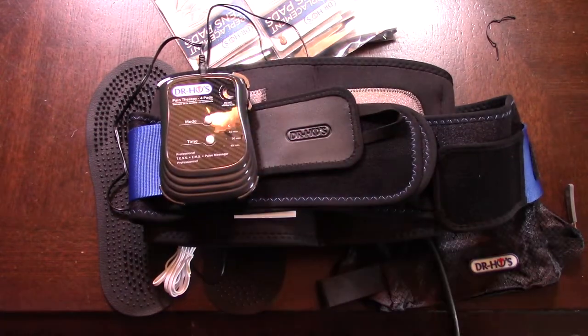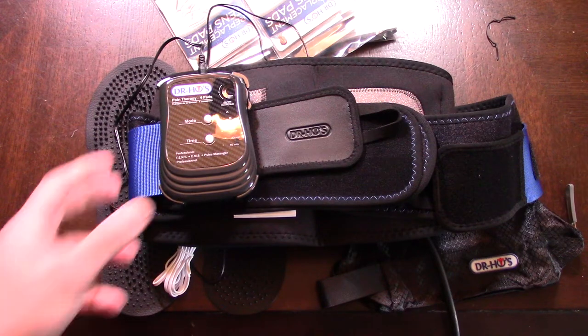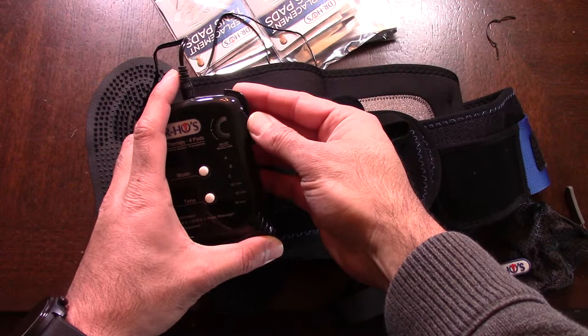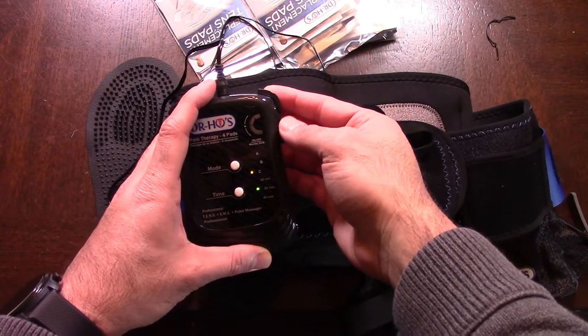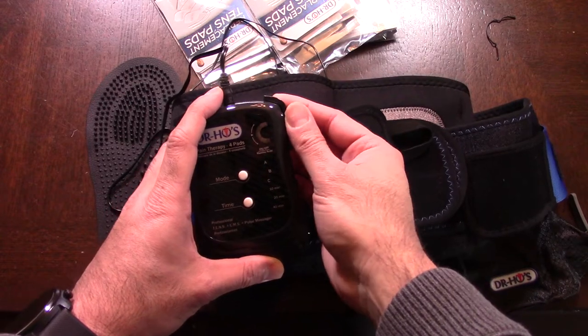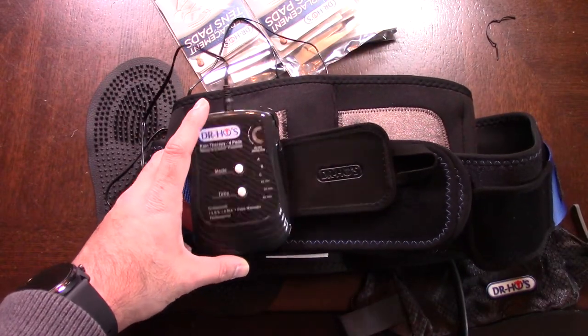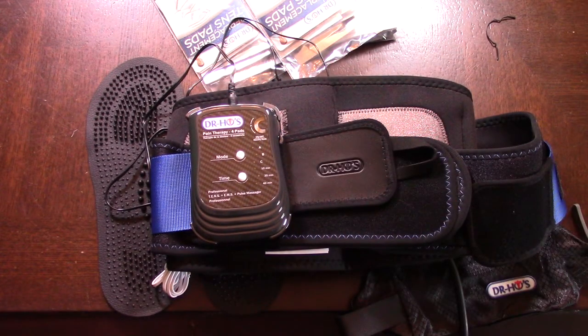You've got modes A, B, and C. One of them specifically does an electric zapping function, and I believe one shuffles through all of them for a more intense massage. To turn on the belt you just flick the switch here and it lights up, and then you can set the different intensities up to five. Level one and two have been pretty decent for me — I haven't needed to go any higher, but it works really really well.